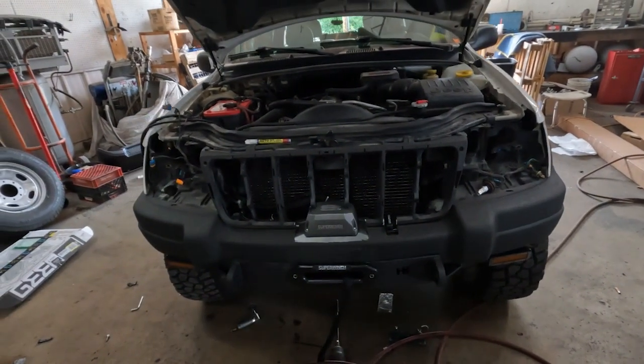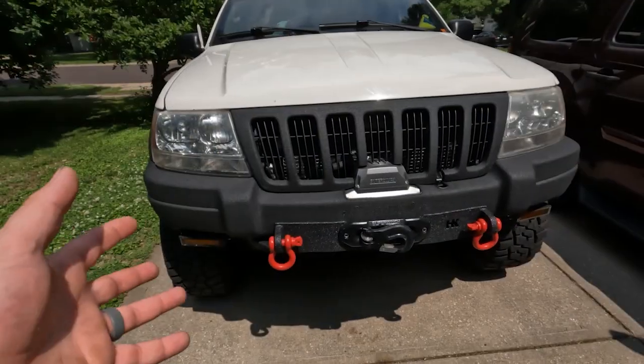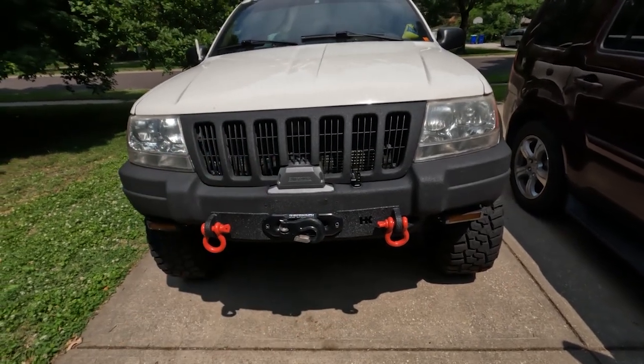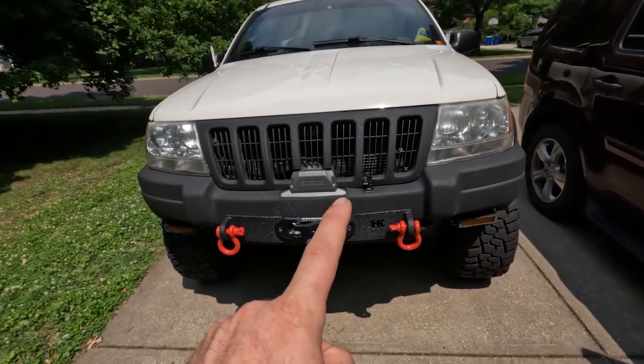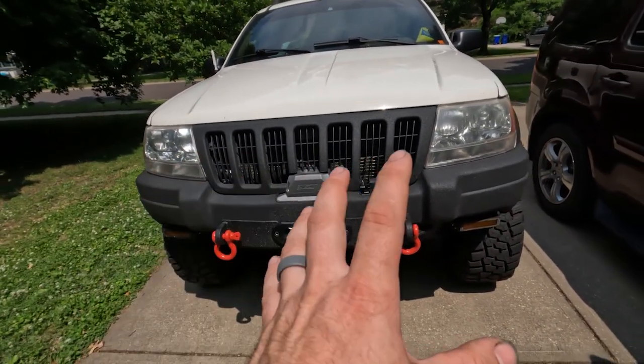Got to trim the grill, get the headlights back in, and then just do final fit and finish stuff and we should be good to go. Here's the winch plate and winch all installed. There was a lot more trimming than I thought it was going to be because that is a really big winch to fit in this bumper, but I think it turned out killer. I really like the way everything works.